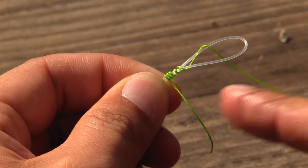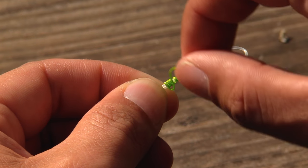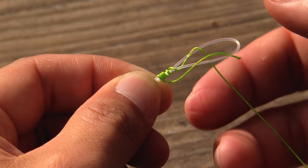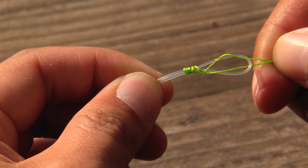Then our next step is we're going to want to take our mainline tag end and feed it back through the circle, or the loop, that we created — just like so.